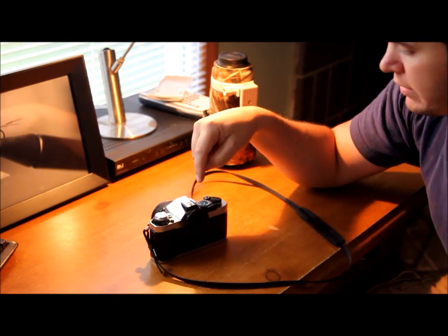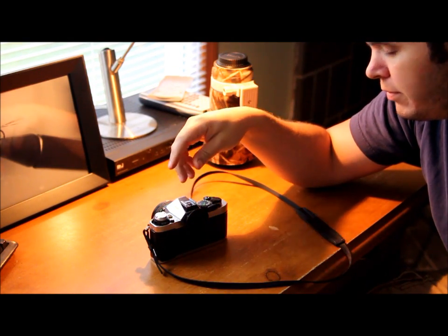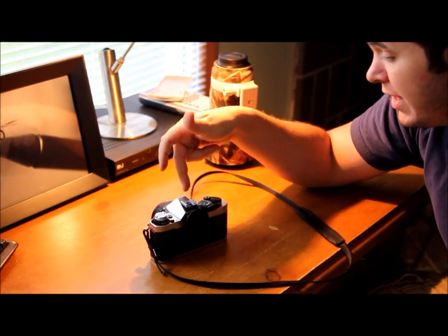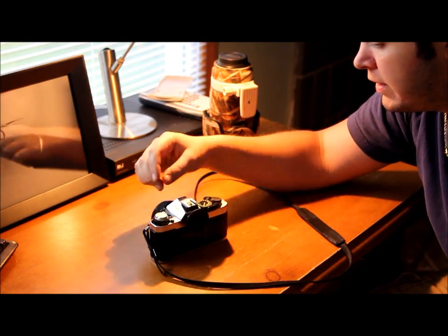The camera also has a hot shoe mount, pretty much just for a flash, which I have for this. It works out pretty nice — I was messing with it the other day, pretty nice flash.